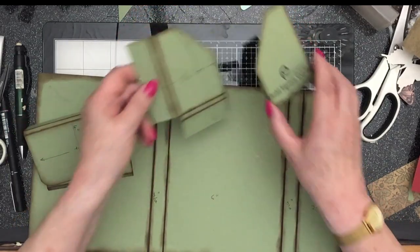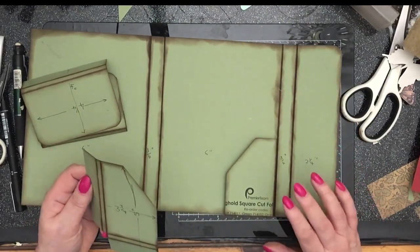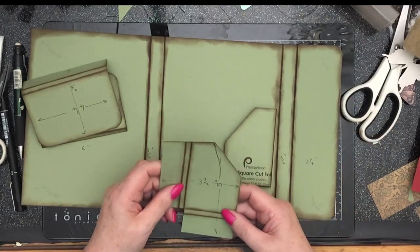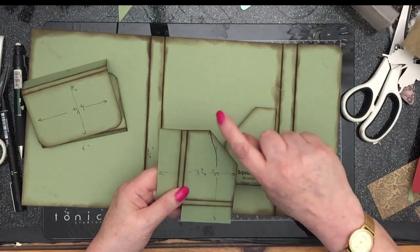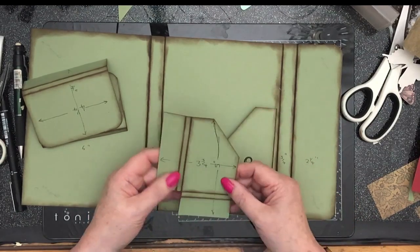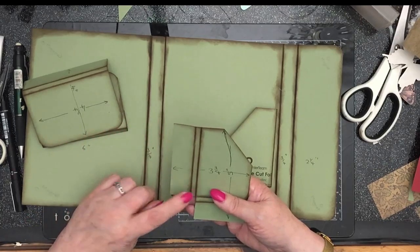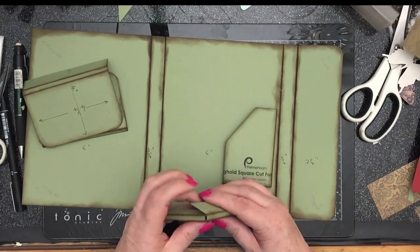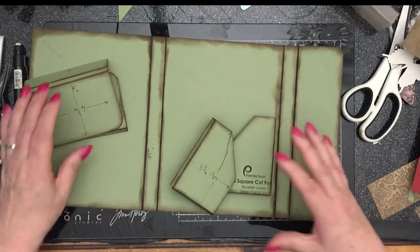And the only other thing then is the gusseted pockets, which will sit there, there and there. You might need to watch that bit a couple of times. You need one piece that's five inches down — the depth from here to here is five inches — and across is three and three quarters. On the across, you score at an inch and an inch and a quarter. On the five-inch one, you score at an inch and an inch and a quarter. And then when you fold it like that, you've got yourself a little corner pocket. So that's the bones of it.